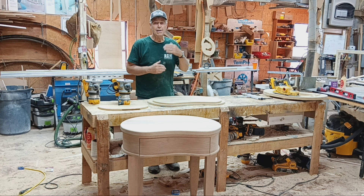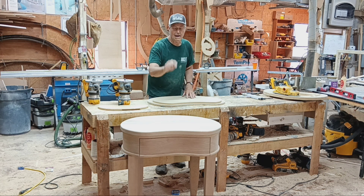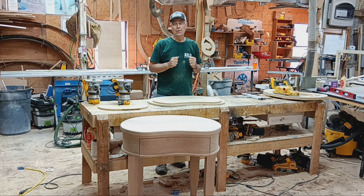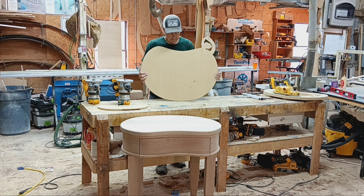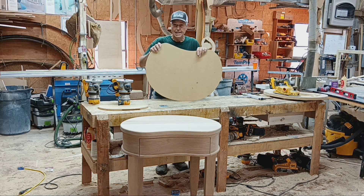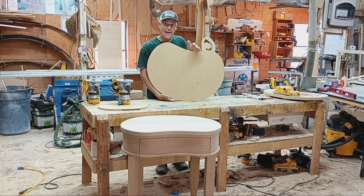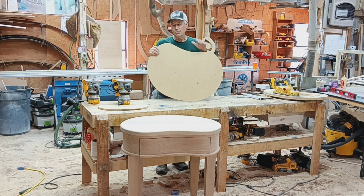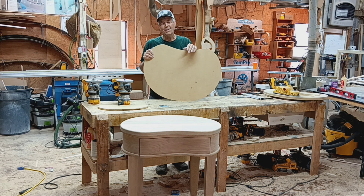The first thing — and I'm already going to have shared a video on this — I had to create a template of the top, an actual to-scale template. I was given a width my client said it could be because it was going into a certain space in her house. She also had a request of how deep she wanted it, and she wanted a drawer in it. The drawer was really kind of a challenge — it added quite a bit to the degree of difficulty.